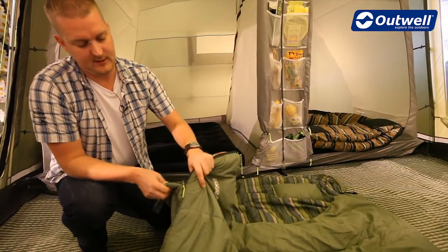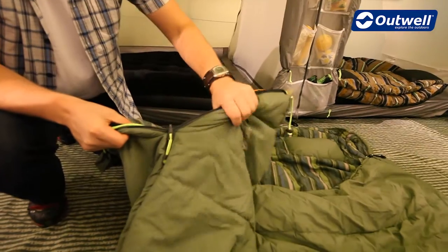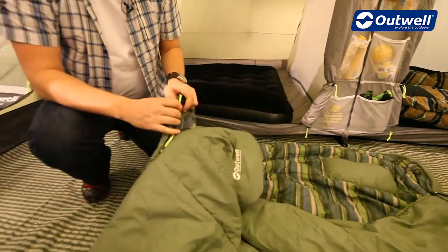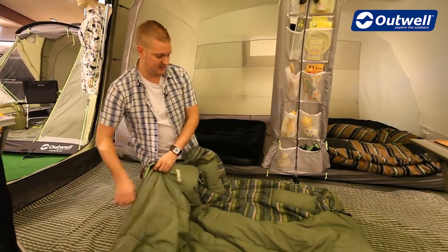Another feature of the zips is that we have the auto lock feature, so the zip isn't going to come undone halfway through the night. You can also see that we use luminous piping down the zips as well, making them nice and easy to see when it's a little bit darker.